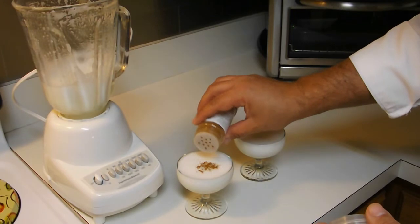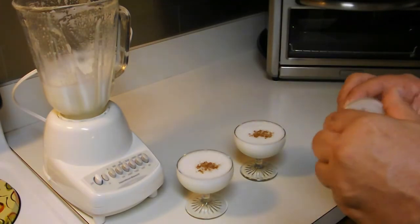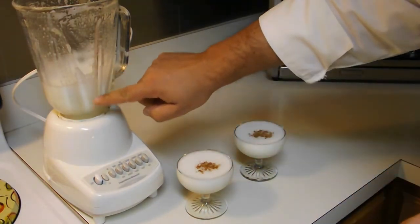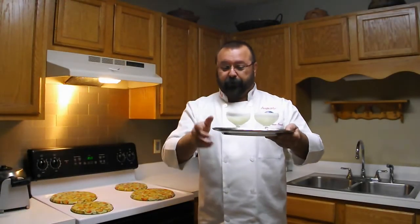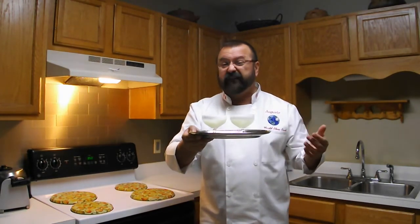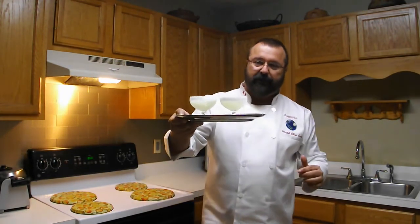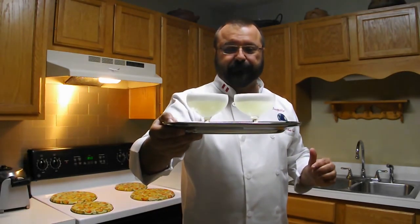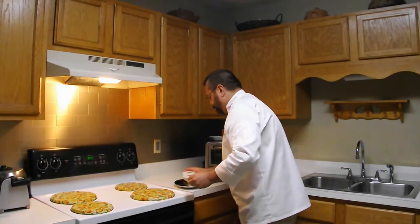Echamos un toquecito de canela molida. Y ahí tenemos dos copitas servidas, y todavía nos queda como para otras dos. Les recomiendo que, una vez que lo sirvan, esperen que repose unos 10, 15, 20 segundos para que la espuma vaya arriba y nos quede esta presentación. Ya que está servido, vamos a ver qué tal nos quedó este delicioso vodka sour.